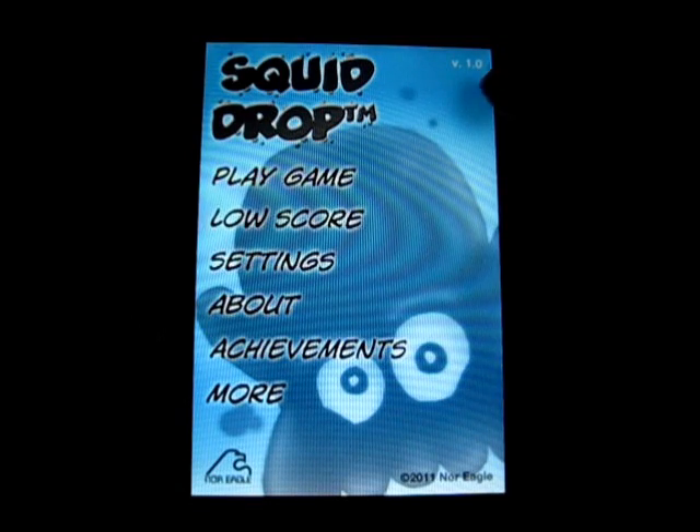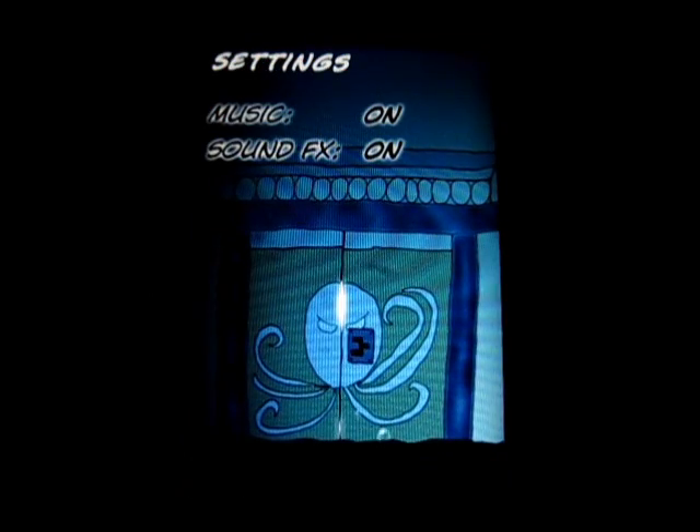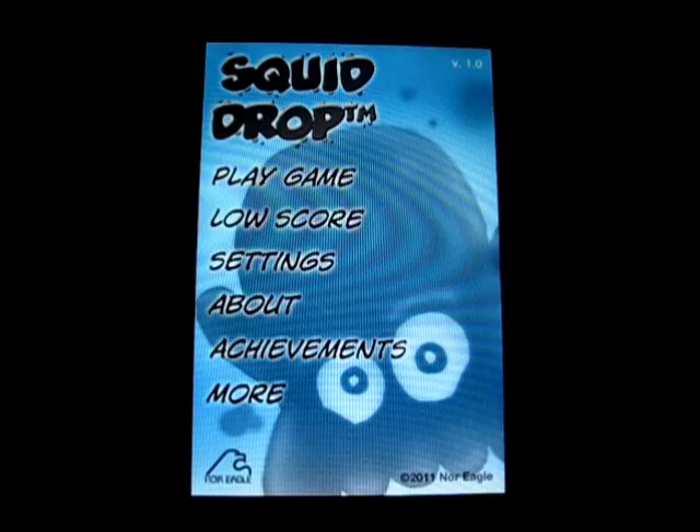So, I can click that and go back. So that was the low scores, and you've got the settings here — music, sound effects, and that sort of thing. And achievements, and more.